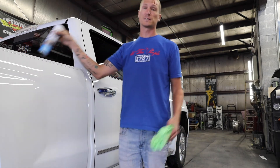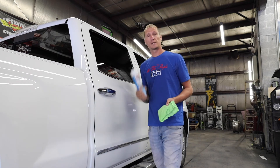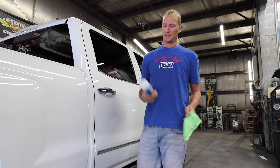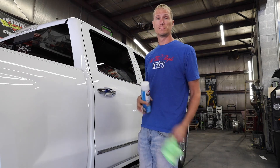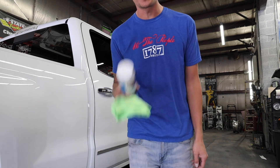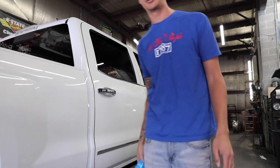Of course everybody knows how to use glass cleaner, but figured why not show you guys how to use less of it. Green glass towel, Evan's glass cleaner — thank you, appreciate you. Resupply at GoShineOn.com forward slash shop.